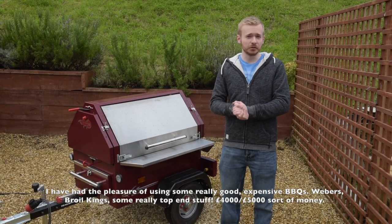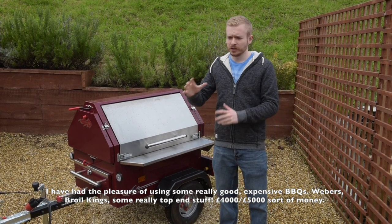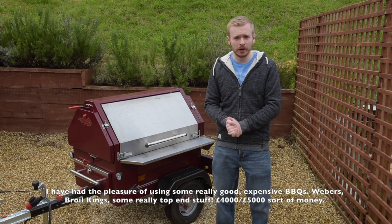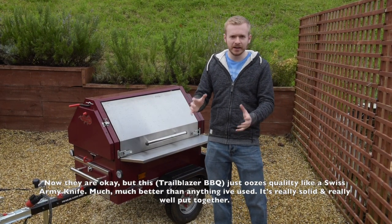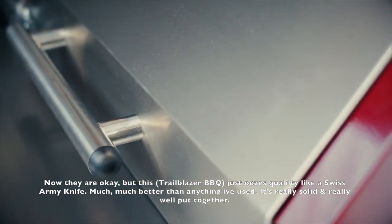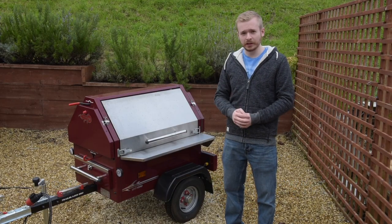I have had the pleasure of using some really good expensive barbecues — some Webers, Boilkings, really top end stuff, four to five grand sort of money — but they're okay. This just oozes quality like a Swiss Army knife, much much better than any other barbecue I've used, and it's really solid, really well put together.